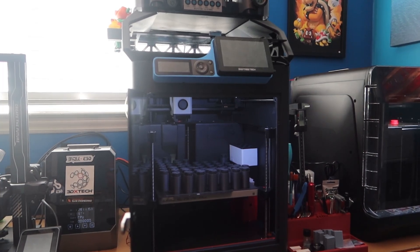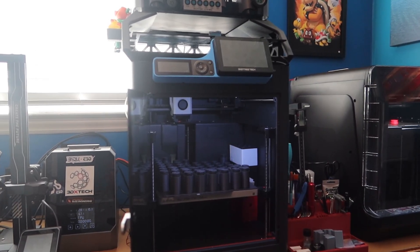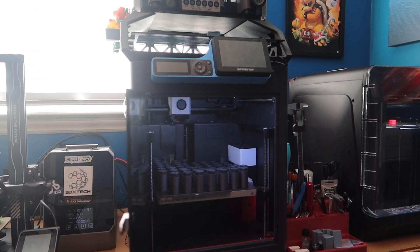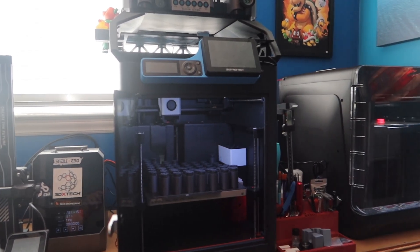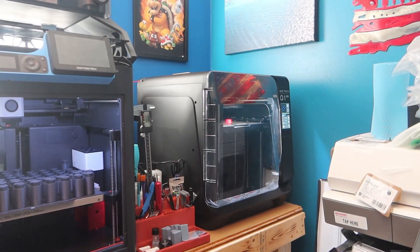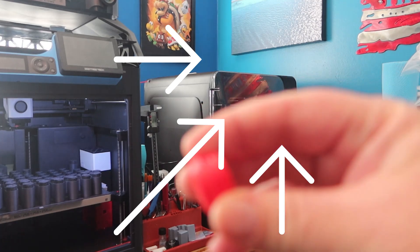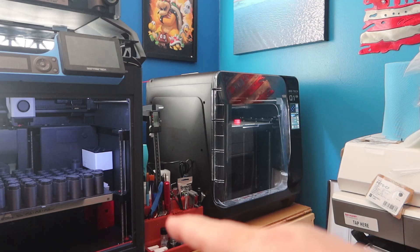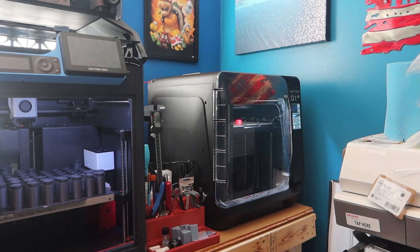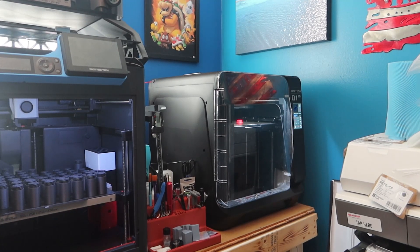That was actually the very first printer I bought — I just started this back in May and just ran with it. I don't know everything, so if I say something wrong, help educate me in the comments — just be respectful. Down here we've got the Q1 Pro, and it's also running red TPU feet. I'm doing red and white for options with these feet kits.